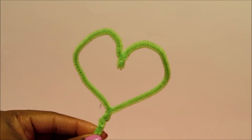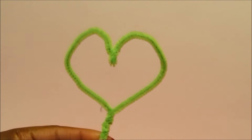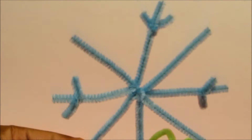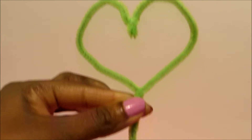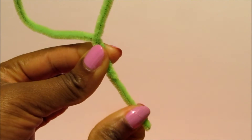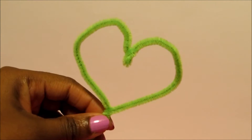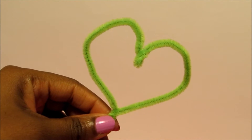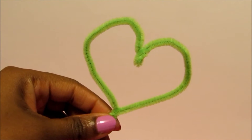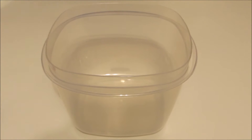First, what you're gonna do is make a creation out of pipe cleaners. It could be anything you want — it could be a shape, it could be a heart, it could be a snowflake, or it could even be letters. Just make sure at the end of your creation you leave a long piece of pipe cleaner, because you're gonna need this so that you can dip your creation into the hot water and borax mixture.